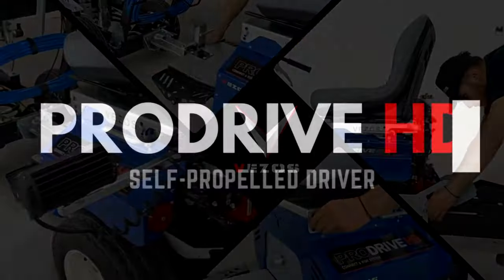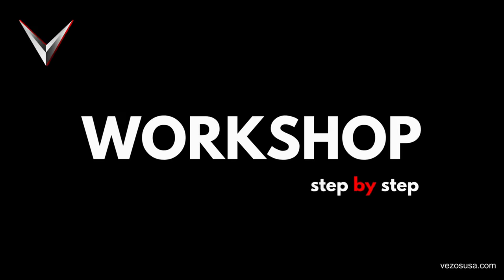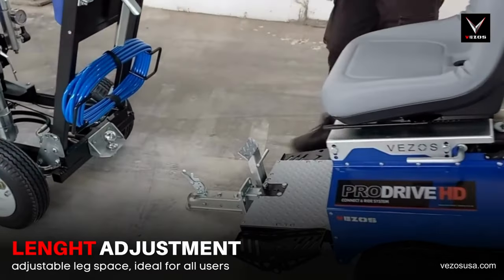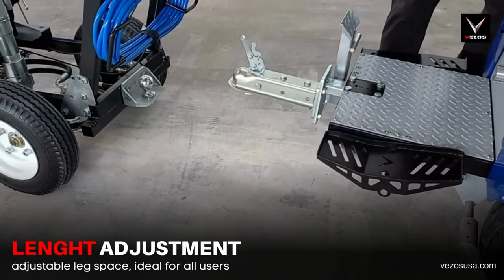Welcome to our latest workshop step-by-step tutorial. Today we will show you all the features and adjustments of the Vezos ProDrive HD driver. Tackling a common problem in the industry, Vezos has ensured that the ProDrive HD driver offers a comfortable drive to all contractors.